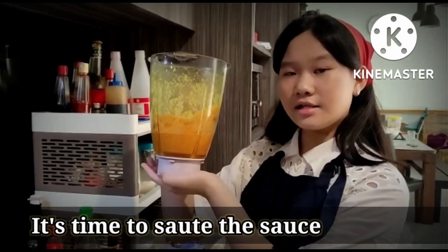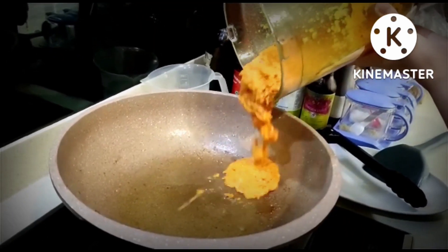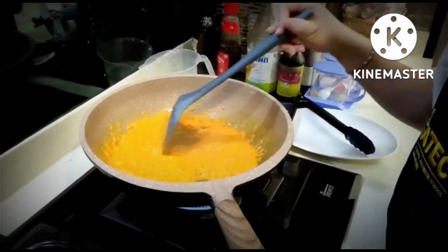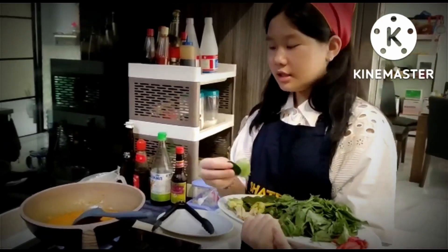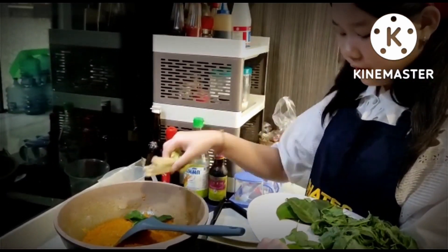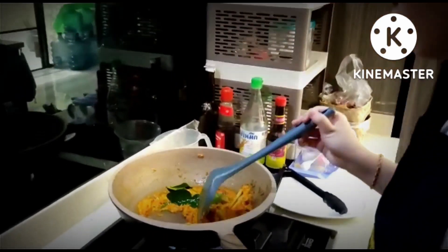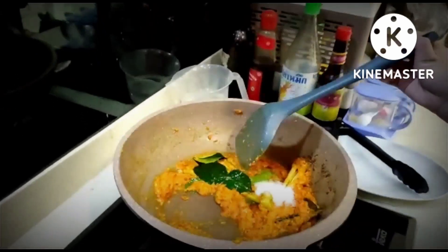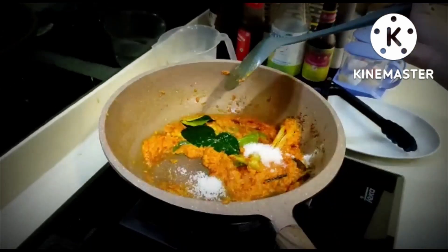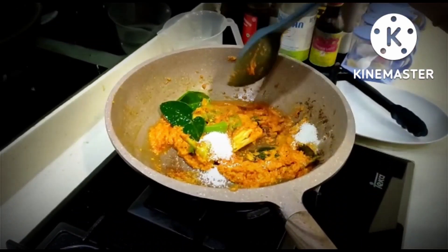It's time to sauté the sauce. We're going to add the lemon leaf, lemongrass, and bay leaf. Now we can put in sugar, salt, and mushroom seasoning, and stir.